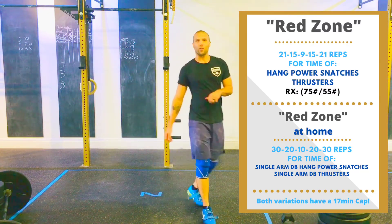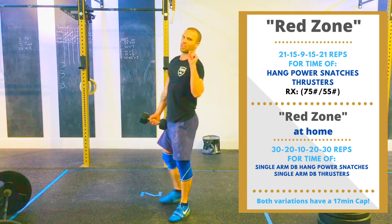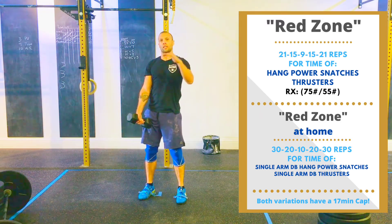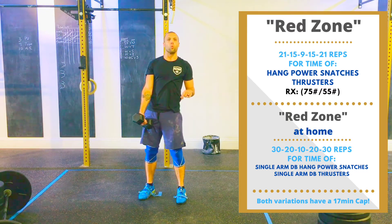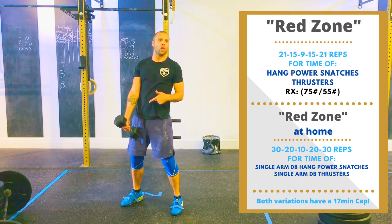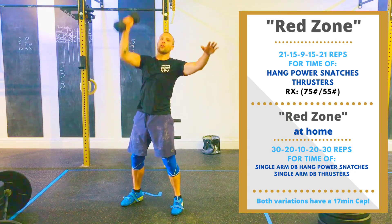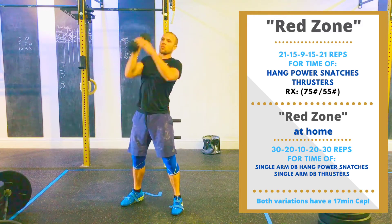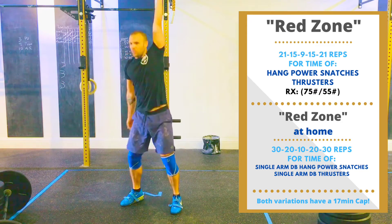Same thing for you guys at home — you'll be using your dumbbell or your kettlebell. The rep scheme is just slightly different: you're going to be doing 30, 30, 20, 10, 20, 30 reps of both the same movements, except we're going to use one dumbbell. We're going to do hang power snatches with the dumbbell, driving it from between your legs to that overhead position. You've got 30 reps to start, so you can do 15 on one arm and then switch to the other arm for 15.